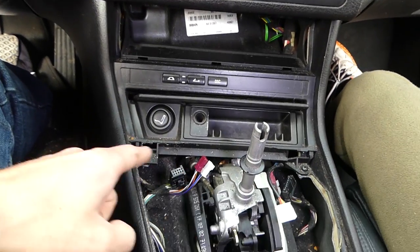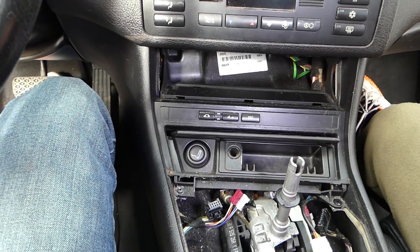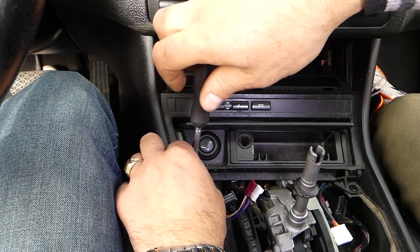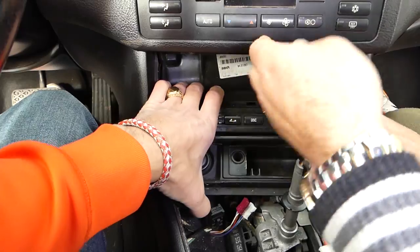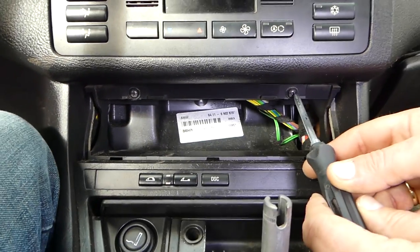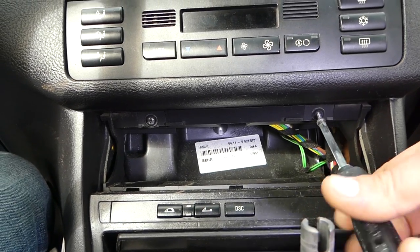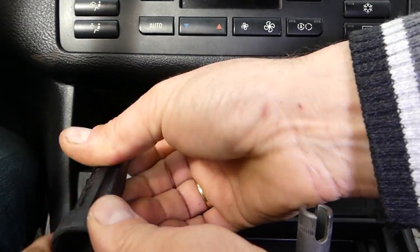Now we have two screws on the bottom that we need to remove — take them both off. Before you pull the panel up, there are also two screws hidden underneath the storage compartment — almost forgot about those. So go ahead and remove the storage compartment and remove those screws as well.